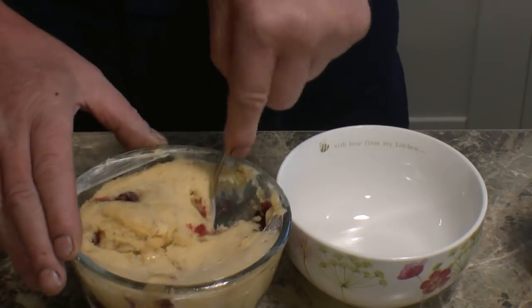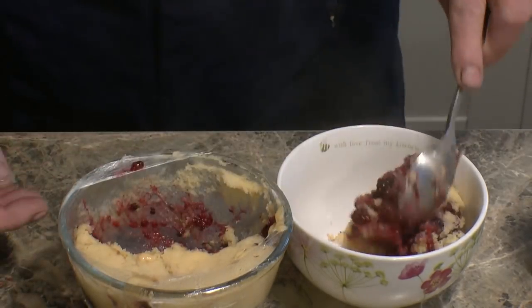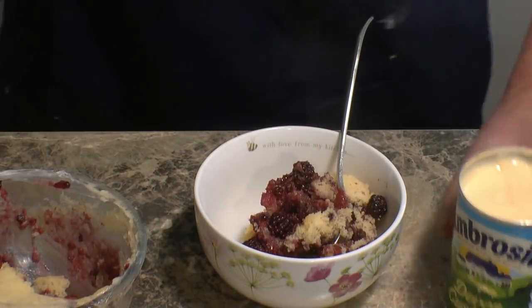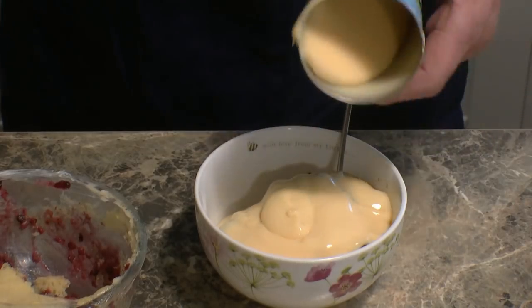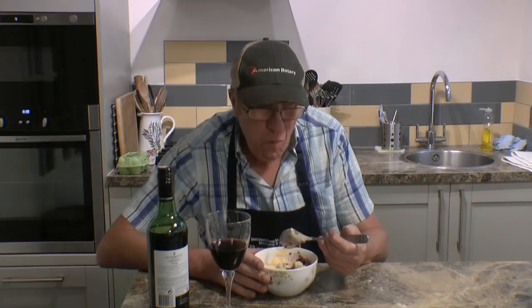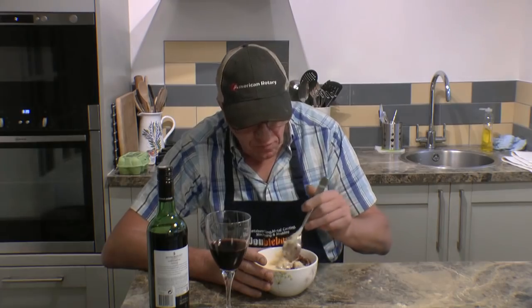Right, we'll have some of this for tea, I think. Oh, look at that — all the lovely blackberries. You can see they've all been cooked all the way through. Some nice Ambrosia custard — cold custard, hot pudding. Perfect. Once again, thanks for watching. Thanks for subscribing. And bon appétit. Honestly, that is — from in here — that is unbelievable. Unbelievably good.